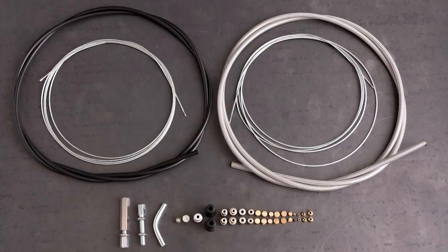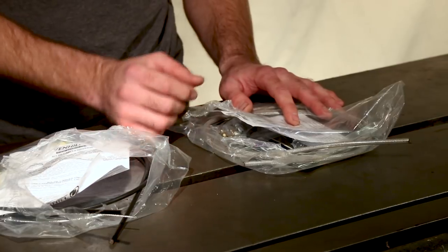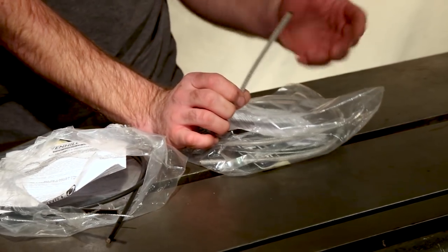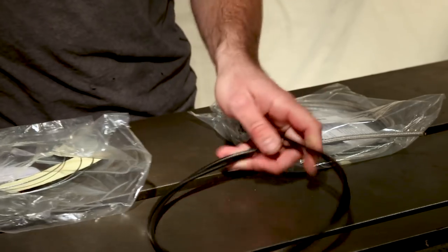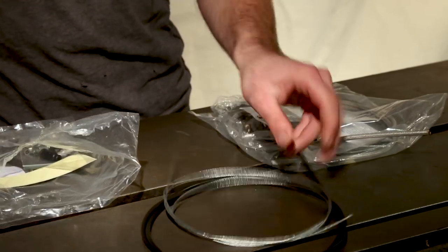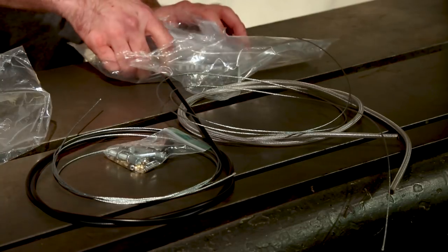We've got two kits. One of them has black housing, and the other one has stainless braided housing. The rest of the kit is pretty similar — there's a few differences in the ferrules and some of the odds and ends, but we can get into those details in a minute. Both kits have very similar components: an outer housing, an inner wire, and a bag of hardware.